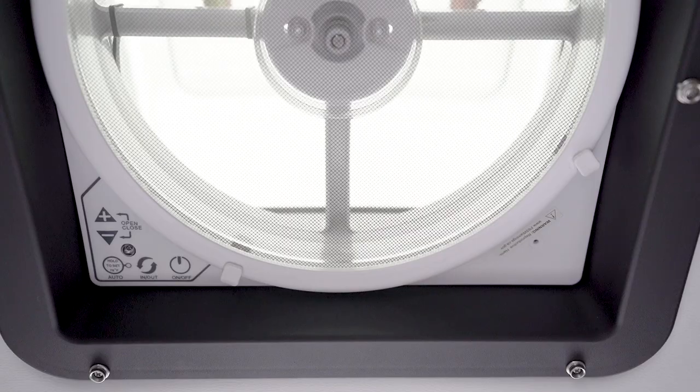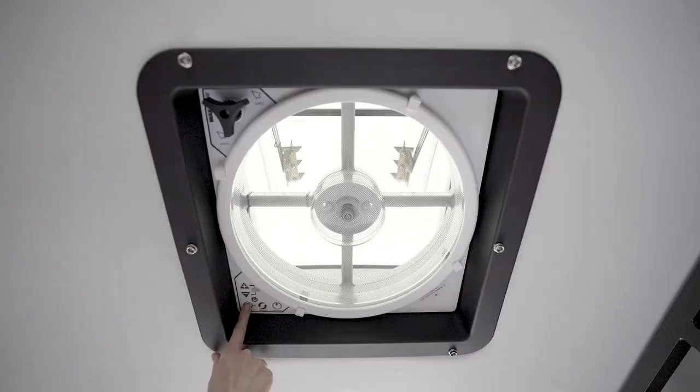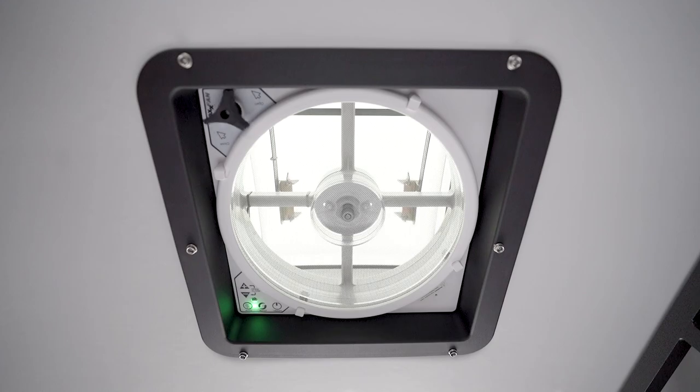Now let's review one of the most important features of this fan: Auto Mode. It allows the thermostat to turn the fan on and off depending on the setting you determine, thus giving you hands-free operation. To turn on Auto Mode, press this button once for less than 3 seconds. Three quick beeps will confirm the Max Fan has entered Auto Mode.